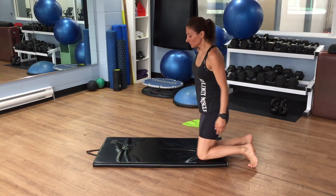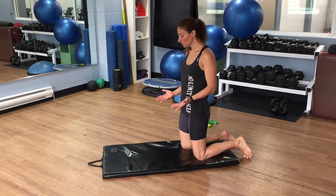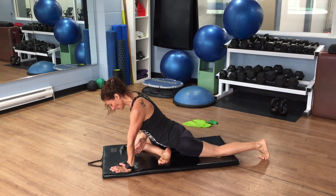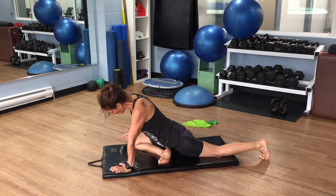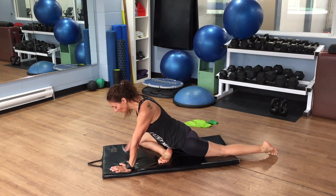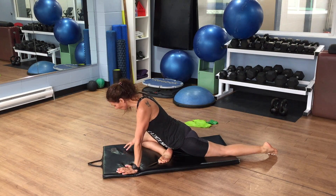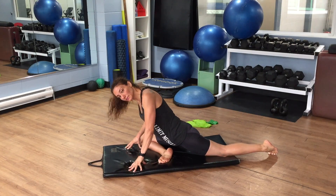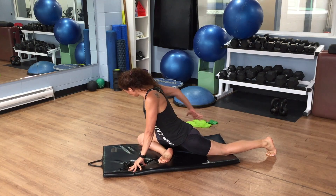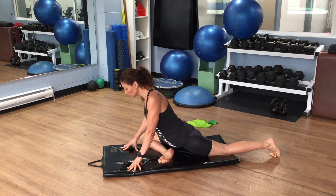Third stretch: the pigeon stretch. Start in a kneeling position — next foot forward, bend the knee, and legs back. One difference here is to push your knee out to the right. Left knee off, walk back a little bit for a deeper stretch. I'm not going forward; instead, I'm using my fingertips to create more space and push up. Second cue: pull the right hip back — when you pull the right hip back, you'll feel a little more stretch.